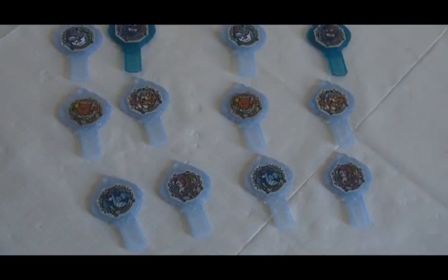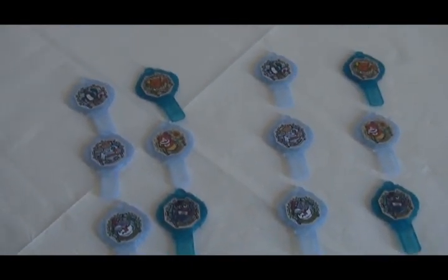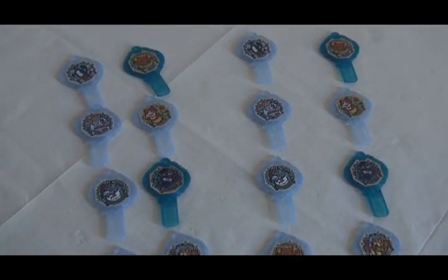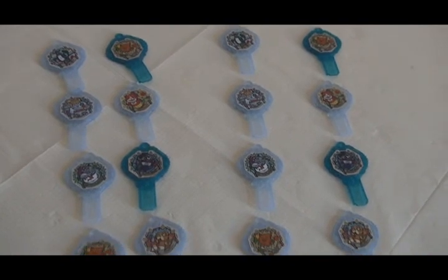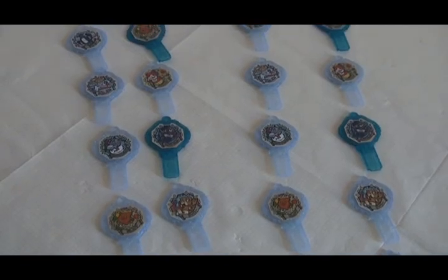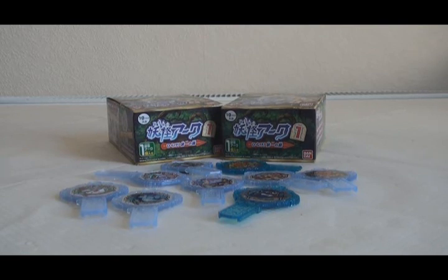Pack number ten is Charlie. So that's really disappointing — that's the risk of buying two boxes: getting two of the same assortment. That means I got nine out of the fourteen Yokai Arc in the set, since Jibanyan was doubled. I am disappointed, but there we go. That was two — or possibly one — box of Yokai Watch Shadow Side Yokai Arc First. I'll be doing another video showing off the new Yokai Arc that I got. I hope you enjoyed this video and I'll see you again.